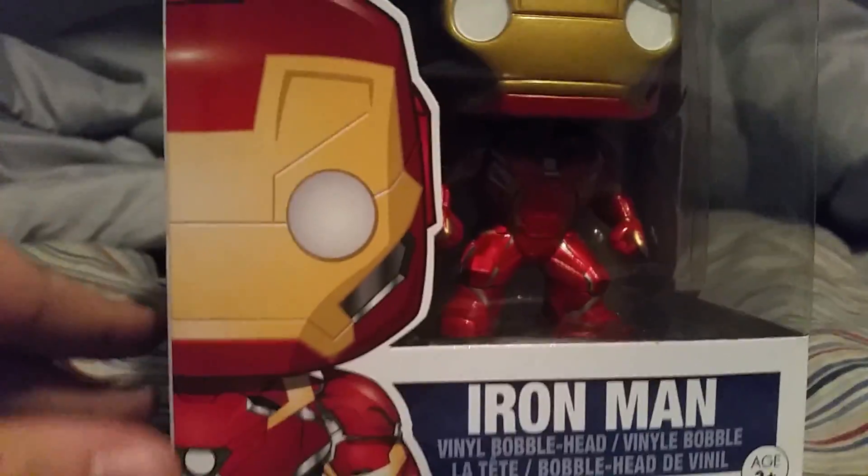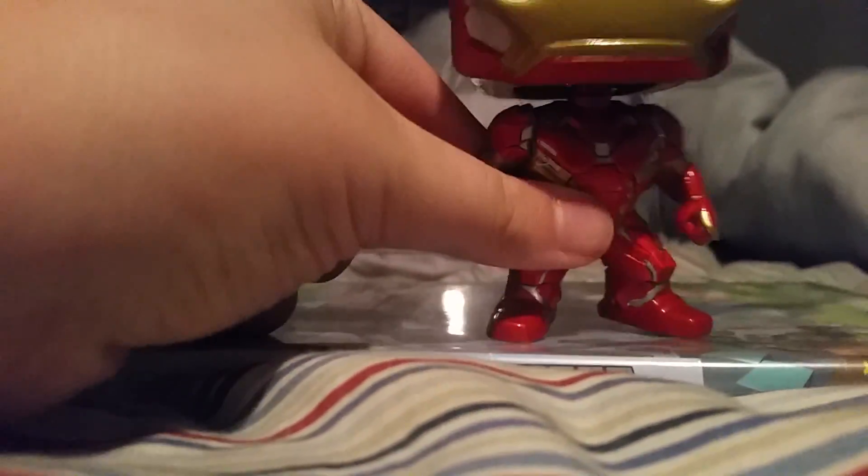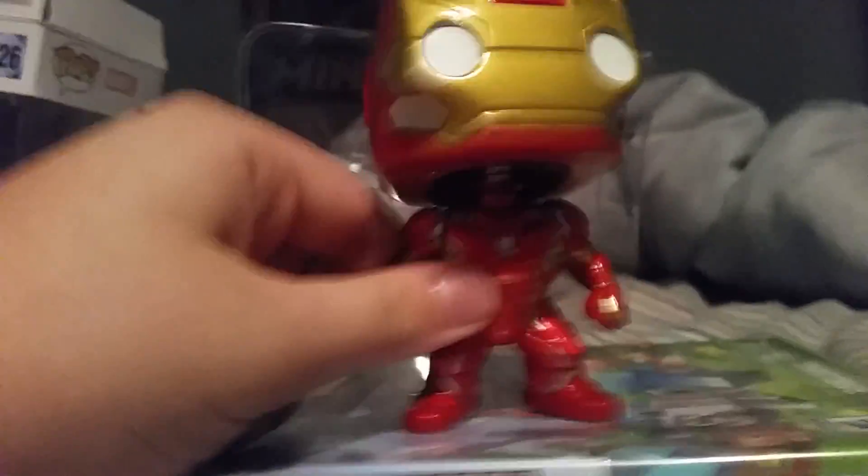Let's actually get this guy out of this packaging. He's already even opened for my birthday celebration. Let's see how cool he actually is. As you see, he can't really stand because of his big head, but it's a pretty cool character.